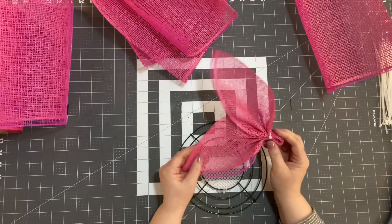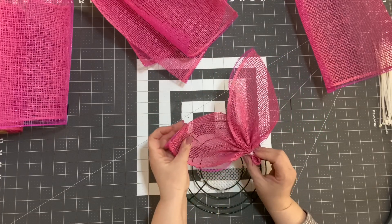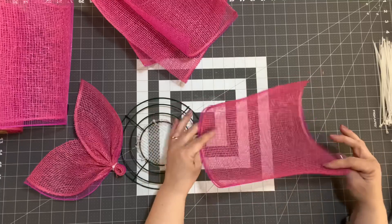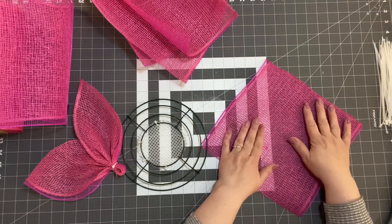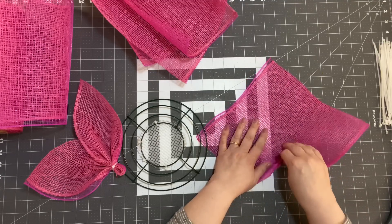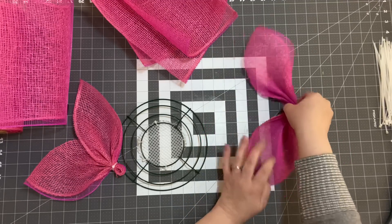As you can see I have this petal — I'm going to show you how to do this. On the back side is our deco mesh and on the front side is our poly burlap, and I just kind of like the look of it. So we're going to take our petal, flip it over, lay it flat, and from one corner to the other I'm just going to gather it. As I gather it, it starts to form this petal shape.